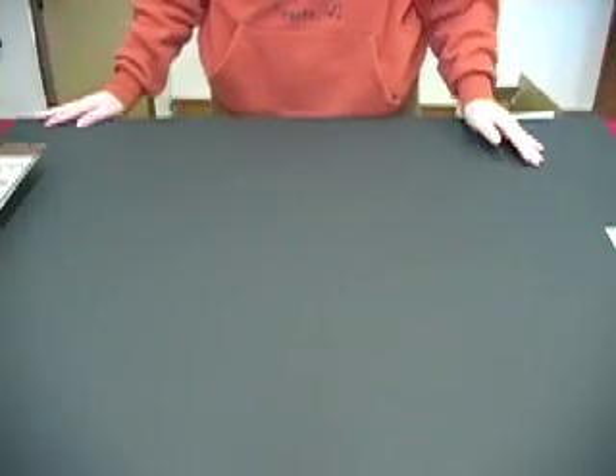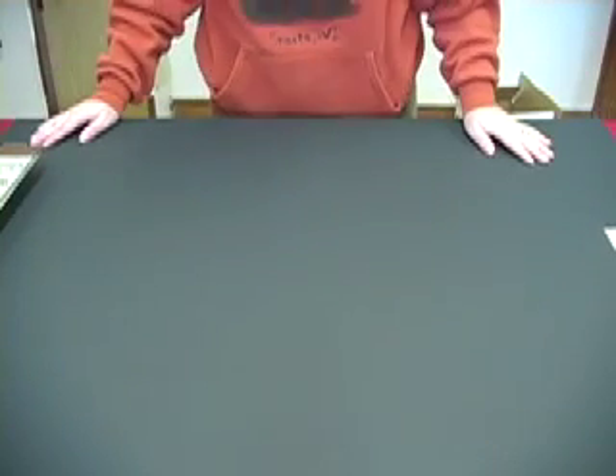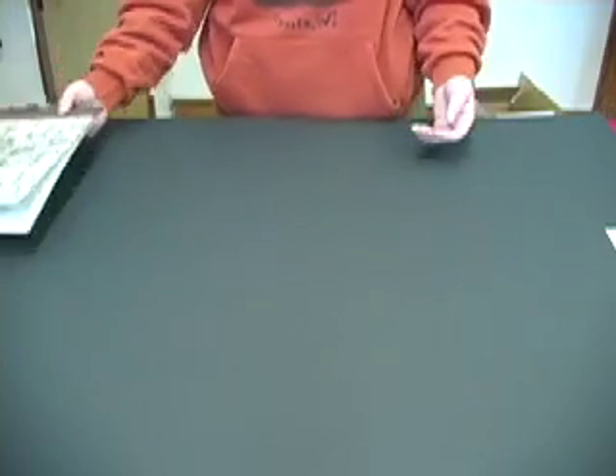Welcome to The Bookmaking Show. My name is Megan, and I'll be your bookmaking guide. First, I'm going to show you some of the books that we'll be making on The Bookmaking Show.